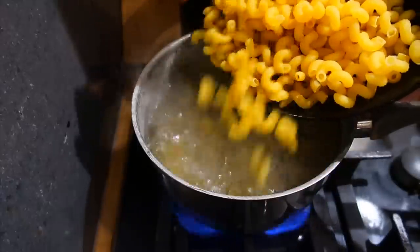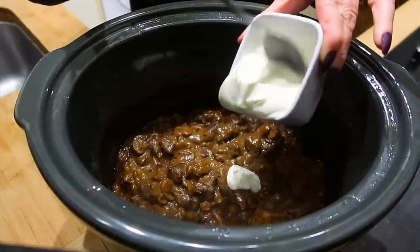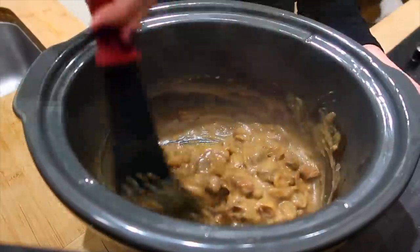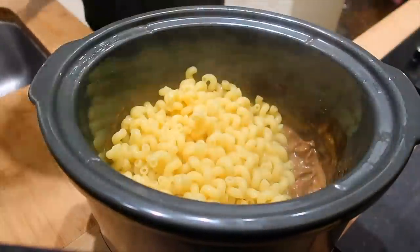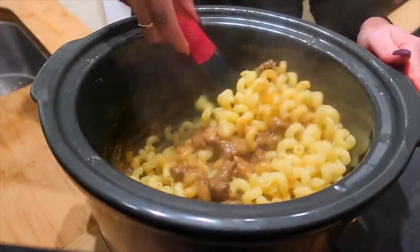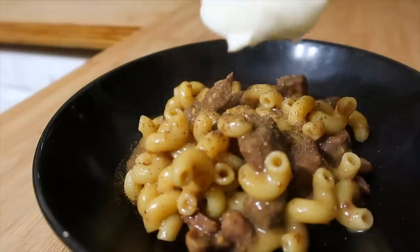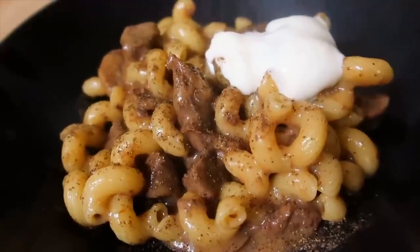Once my hour is up I'm going to cook my pasta. I've boiled some water and added my pasta shells. Whilst the pasta is cooking, this is when you want to add your yogurt into the beef and leave it to cook for the same amount of time as the pasta. When your pasta is ready and drained, add it into the slow cooker and give it a good stir so all the sauce coats the pasta. Pop this in a bowl and top it with a little bit of extra Greek yogurt and parsley if you like. It was absolutely amazing.